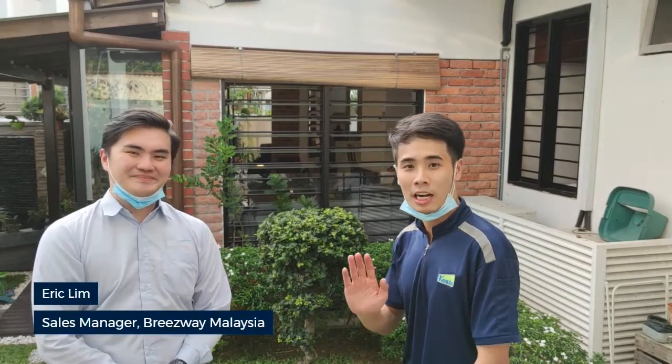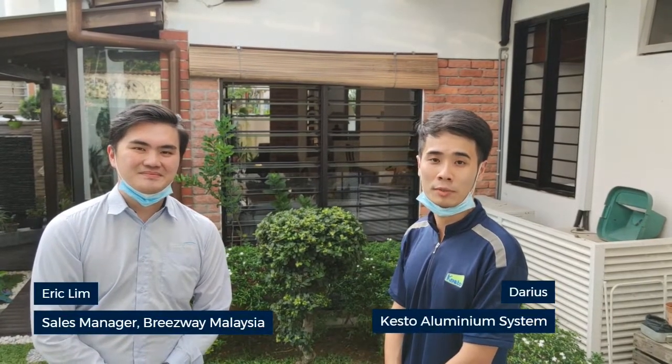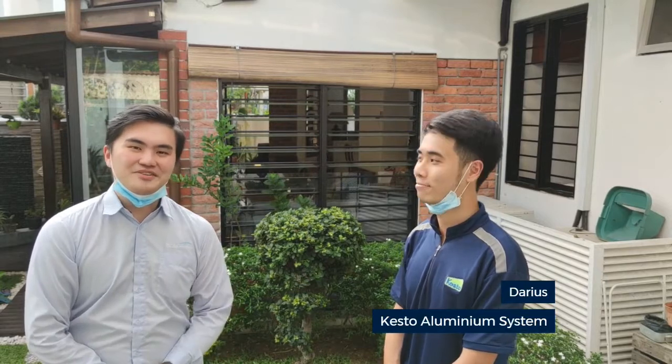Hi, I'm Eric from This Way Malaysia. Hi everyone, my name is Darius from Kestor Aluminium System KL. Thank you Kestor for joining us today for some easy squeeze system installation. And today we are going to install it at Fukita Masala.